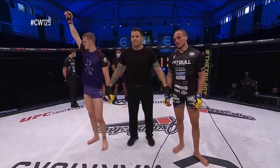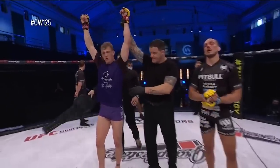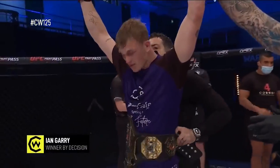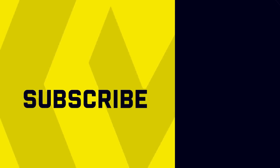And the new Cage Warriors welterweight world champion, in the red corner — the future, Ian Gary! Congratulations to Ian. We'll be right back.